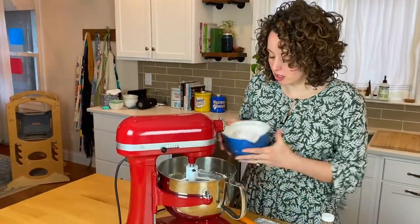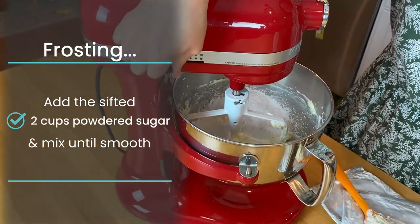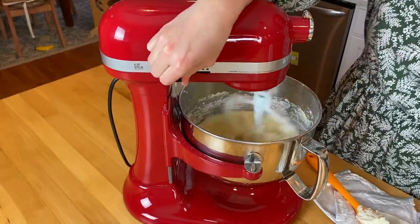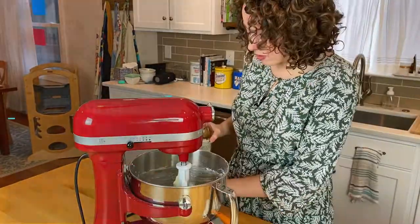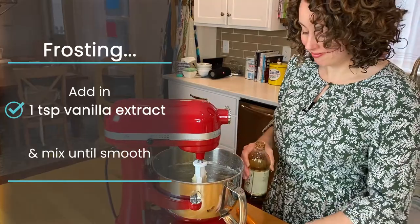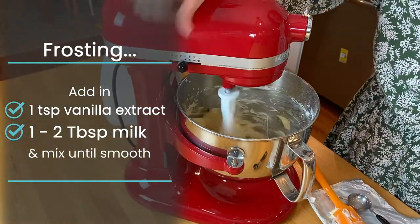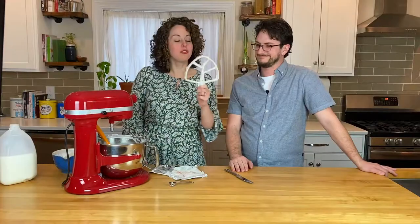Now we've got the powdered sugar — go ahead and add that to the cream cheese mixture. Start your mixer on low speed so you don't have a huge puff of it, then slowly increase as it's incorporated. Scrape down the bowl. We're going to add our vanilla — a teaspoon of vanilla. And then a tablespoon or so of milk just to thin it out a tad. The frosting is done and it looks great.